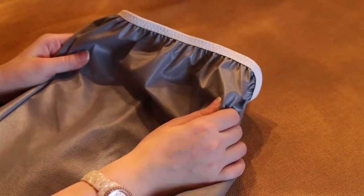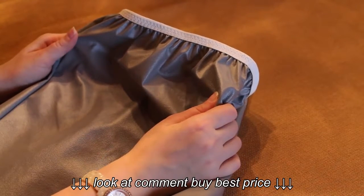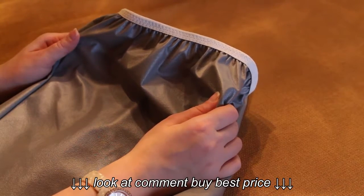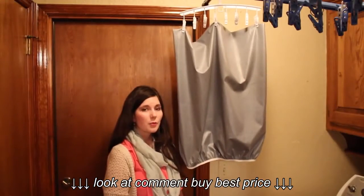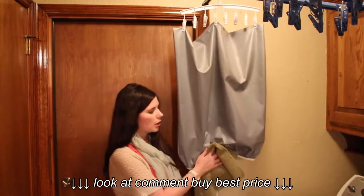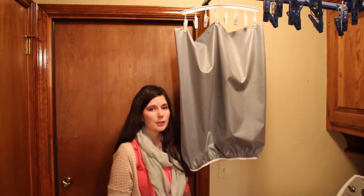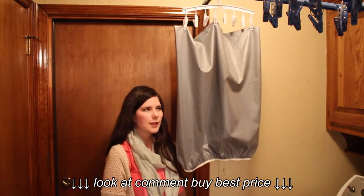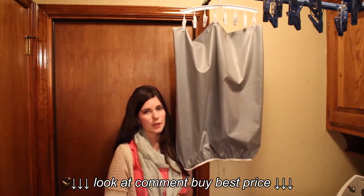However, the biggest issue I have with this liner is that it retains a lot of water when I take it out of the washing machine. I never put my liners or wet bags in the dryer because it can damage the PUL lining over time, so I have to hang dry all of them. Whenever I take this one out of the washing machine, I have to blot as much water as I can and then lay it on the floor to catch the drips — otherwise I'll come back to a giant puddle of water. So that is a con of the Planet Y's pail liner, because I don't have to do that with my Sunpew pail liner.